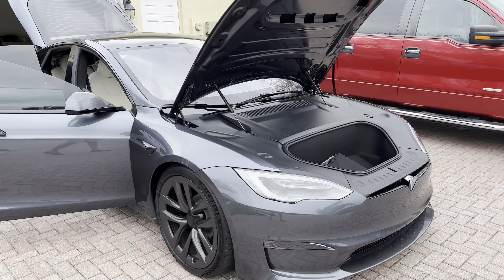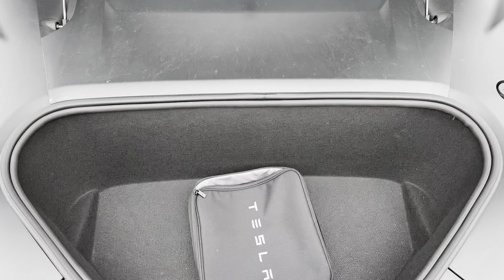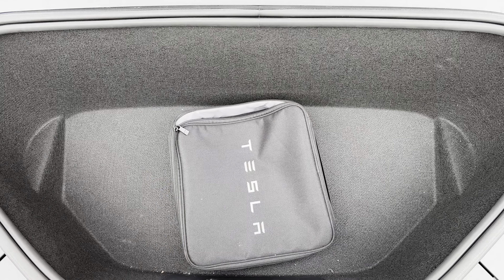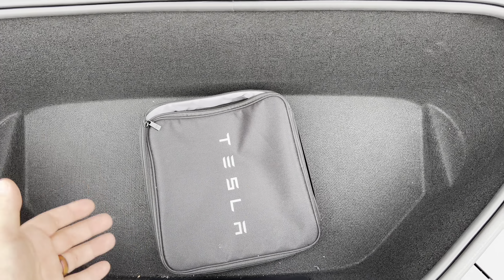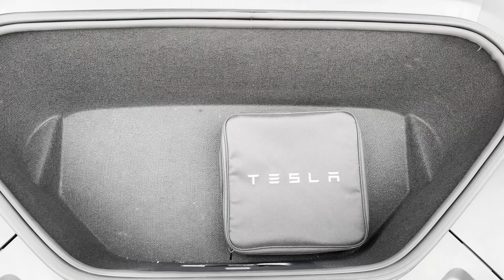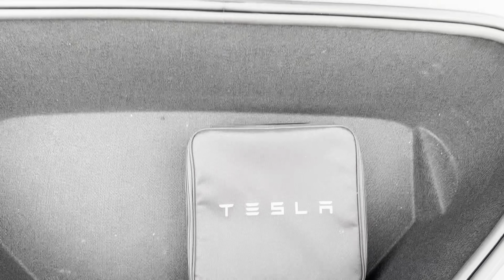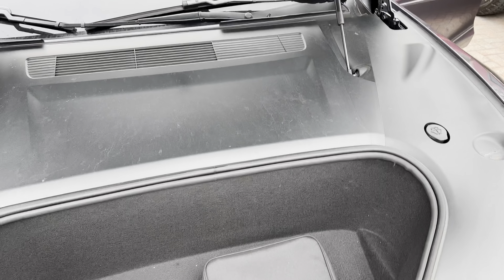We have every aspect of the vehicle open for storage and we'll start right with the frunk. The frunk is pretty tiny — it goes a little deeper than what you'd expect out of the Model 3, but it's not significantly larger. You can maybe store a carry-on. For comparison, here is that Tesla bag that comes with the charging cables, and you can see how much room it takes up, but there is some depth involved as well.